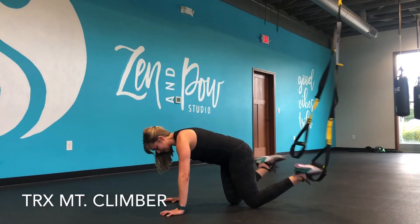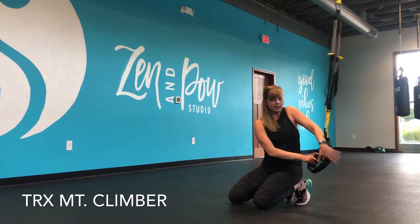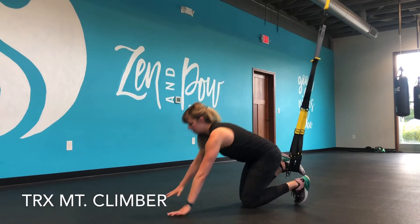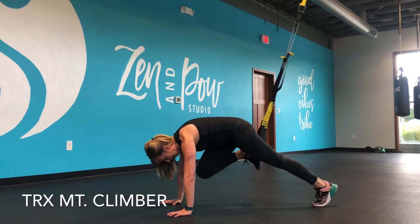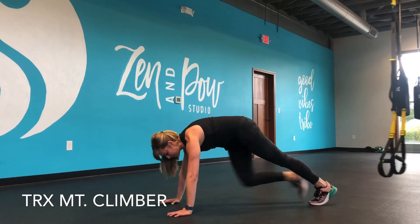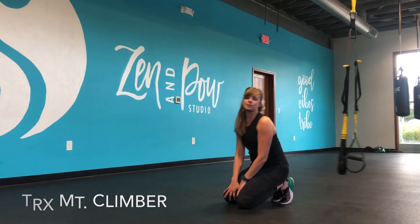Now, if that's a little bit too much, you can always place one foot in both straps, do one knee pull at a time, and then switch to the other side. Or simply doing your mountain climbers from a regular plank position is also an option.